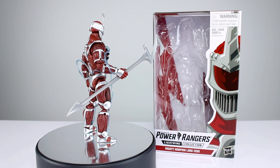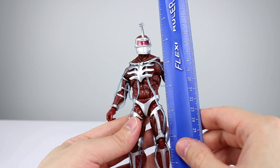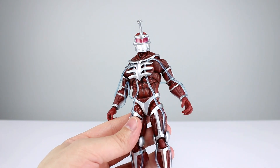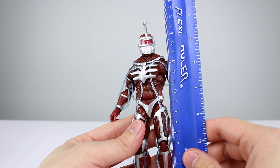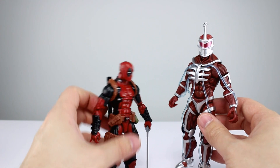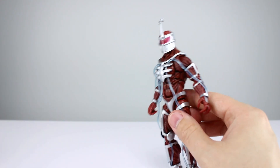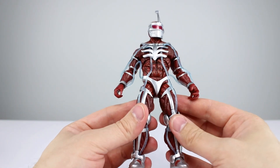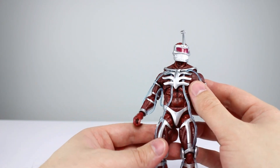Let's go ahead and get him off the stand and take a closer look. This guy stands just about to the top of his head — not the little Z thingy — about six and three quarter inches, a little shy of that, making him pretty close to 17 and a half centimeters. For quick comparison to your standard Marvel Legends figure, he's basically the same size. He's slightly out of 1:12 scale unless Lord Zed is supposed to be that tall.